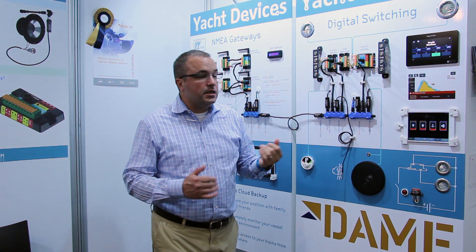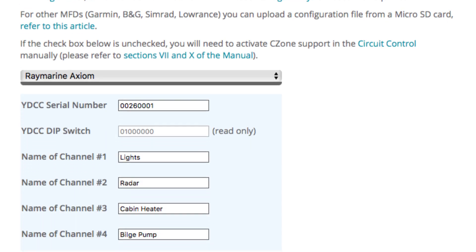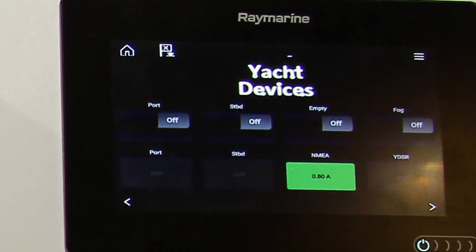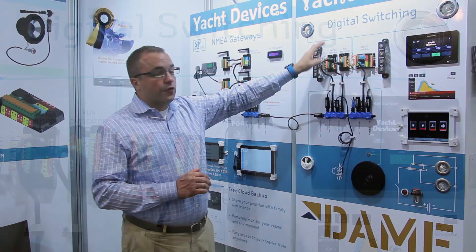The switching can also be controlled from an MFD — a Raymarine, Simrad, or Garmin MFD. If you go to yachtd.com, there's a web page where you can enter the labels for your switches and produce a config file that can be loaded in your MFD. Here you can see we have port, starboard, and fog control of these circuits from elsewhere on the boat.